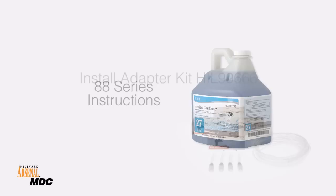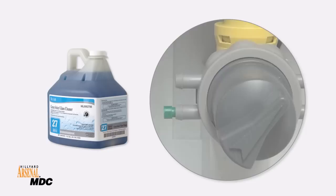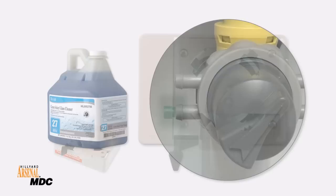To use Arsenal 88 Series refills, order and install Adapter Kit HIL-99666. Because the dilution tips are in the 88 Series refill, make sure there are no tips in the eductor.